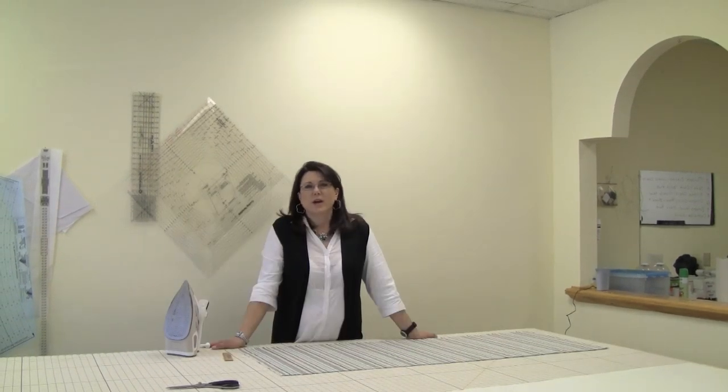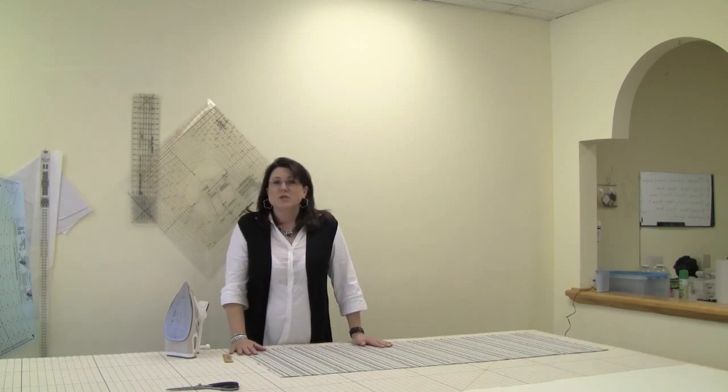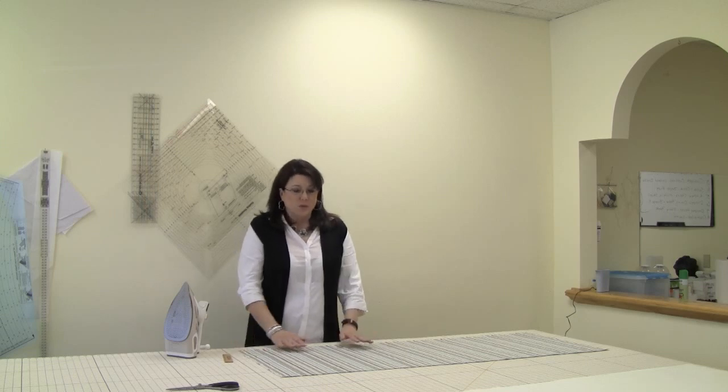If any of you have tried to purchase a bed skirt to fit your bed, the ones you buy ready-made are only 14 inches in length, and those are typically too short for your bed. I've seen them where they're 17 to 20 inches and even up to as much as 24 inches in length. So what we're going to do today is I'm going to show you how to make a lined bed skirt.